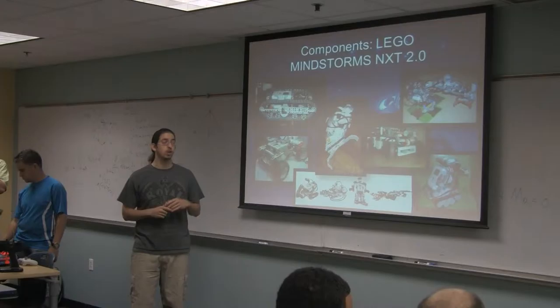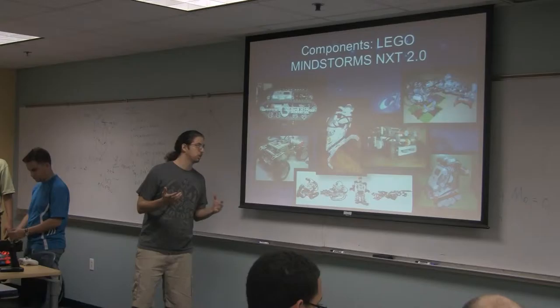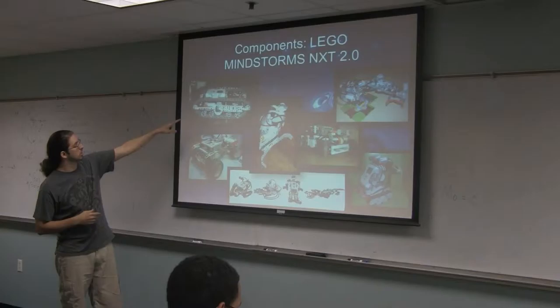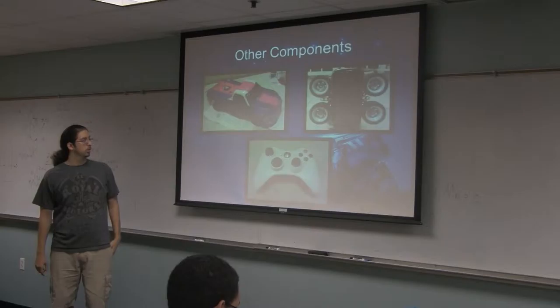Some of the components we decided to use for our robot was the Lego Mindstorms NXT 2.0. Basically, it brings a brick, or a little command center, and with that you can create your Lego creation and make it do a lot of different things. Here are some examples — basically here's a tank with treads, a little rugged Humvee-looking vehicle, and then you have a claw and a crane over there in that corner.